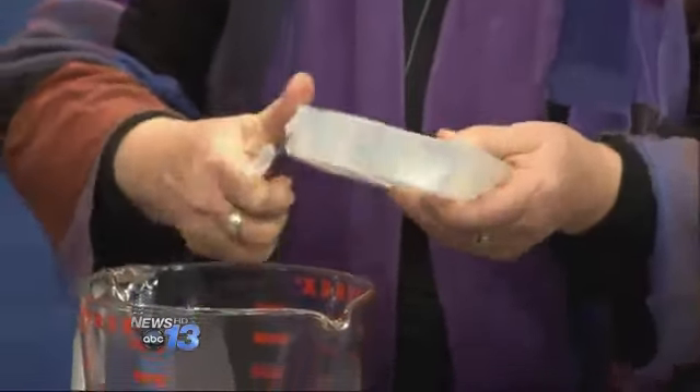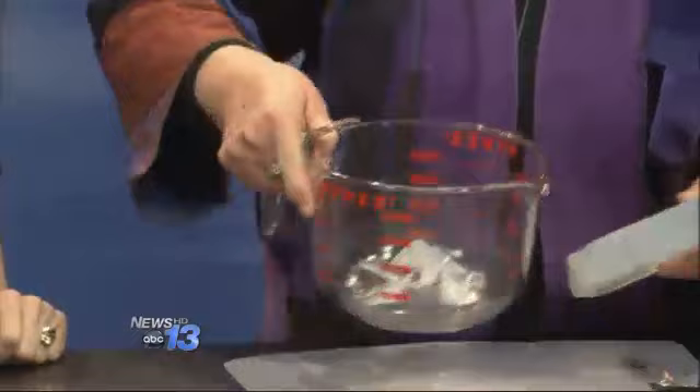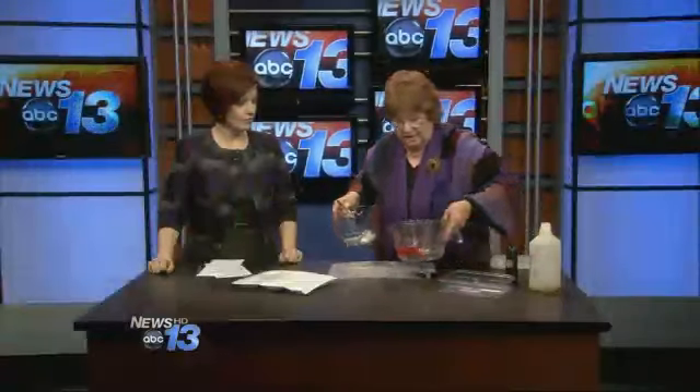This is clear glycerin. You just chop it in little cubes, just like Jell-O. It's very easy to chop. And it feels good to your hands because it's glycerin. Then you put it in the microwave until it is clear and melted.